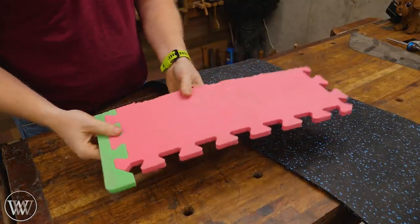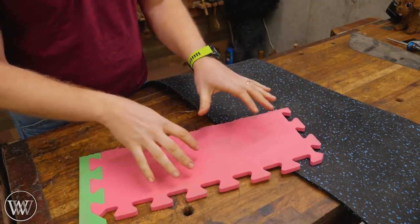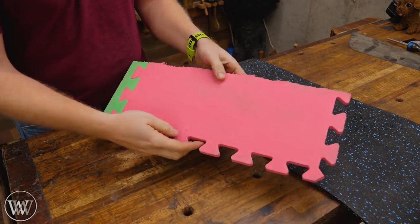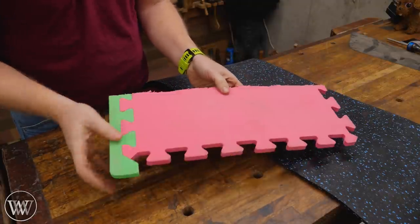EVA foam comes in all sorts of colors — these are the kids' puzzle pieces and I use this for my 3D printer. You can get it in camo, black, whatever you want. The nice thing about it is it's incredibly cost-effective, very, very cheap. You can buy this for, in some cases, 25 cents a square foot.